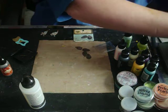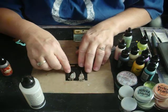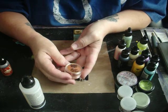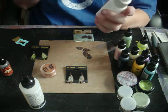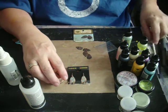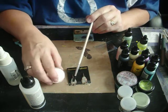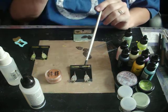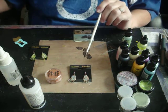I wanted to branch out a little bit and experiment. On this one I used Perfect Pearls — this one is bronze. What I did is I took a bottle of water, because Perfect Pearls needs water to set, and I spritzed it on my metal. I took my Perfect Pearls brush and brushed it on. I dried it with my heat gun.